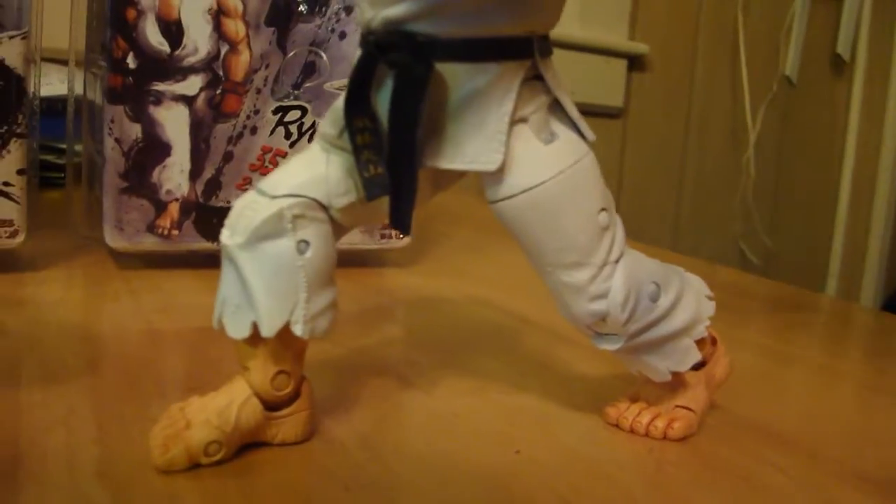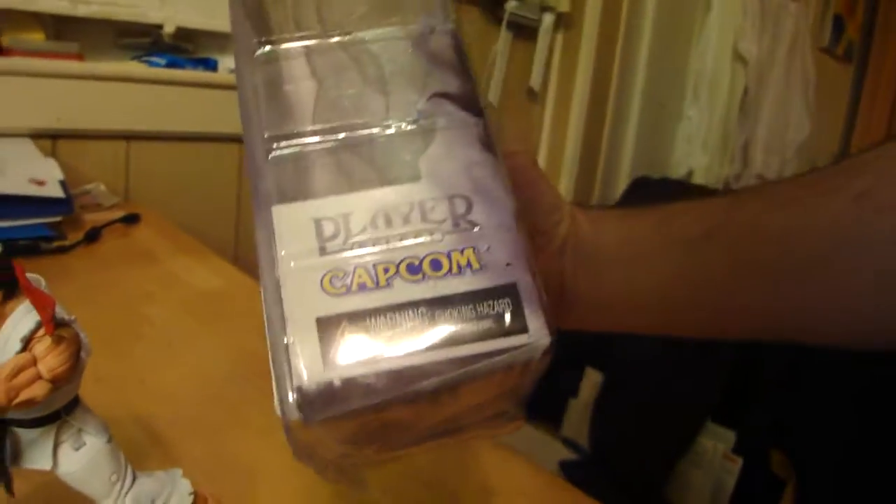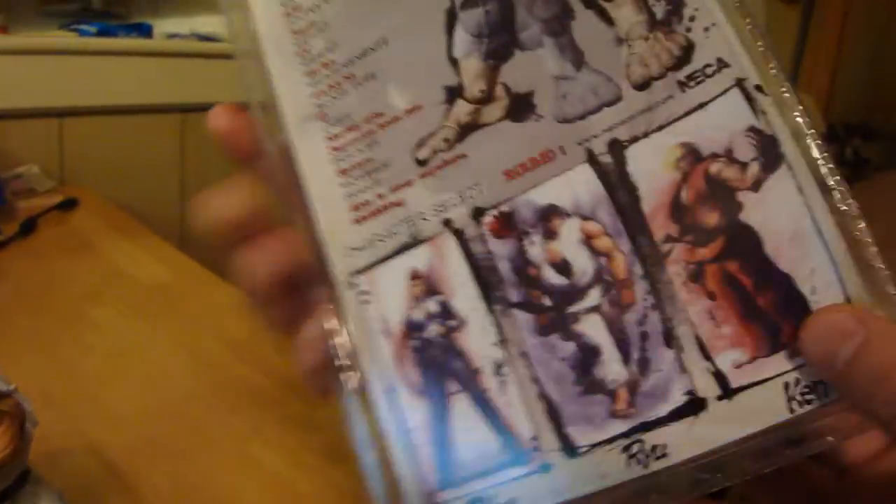I have Ryu in his Hadouken pose where he's shooting a fireball. You can see the detail on his belt — you have all the Japanese symbols. They're pretty cool in the box.